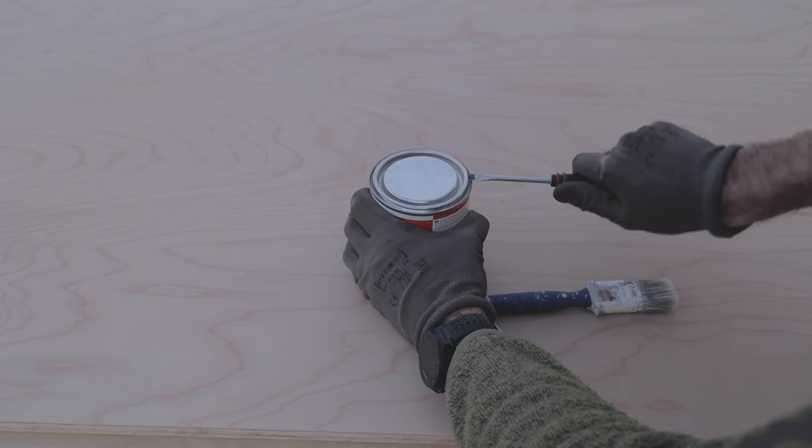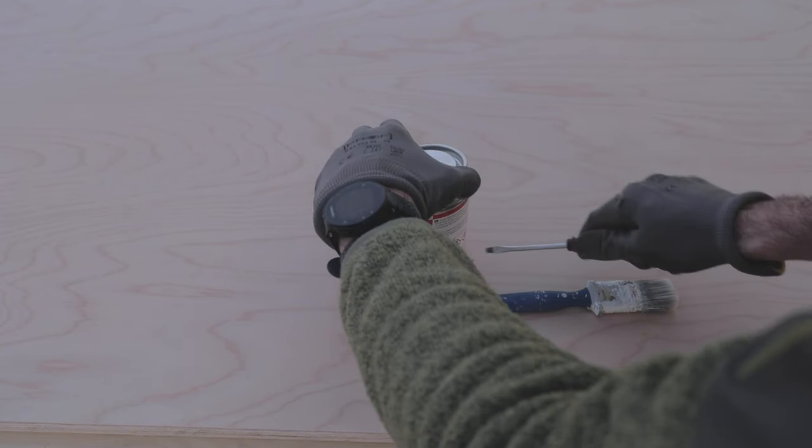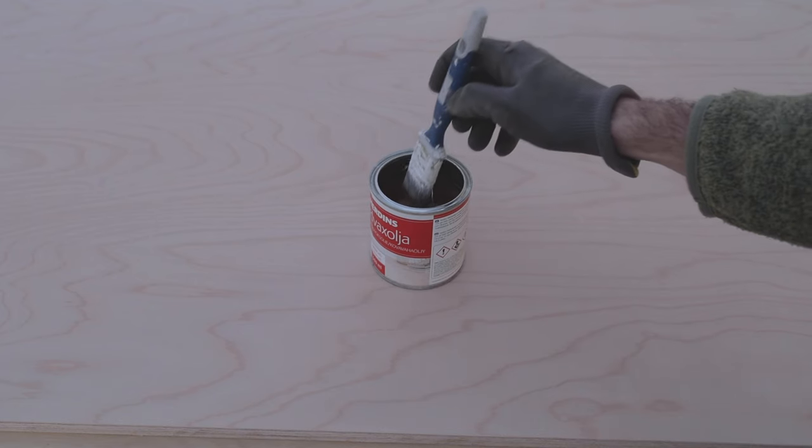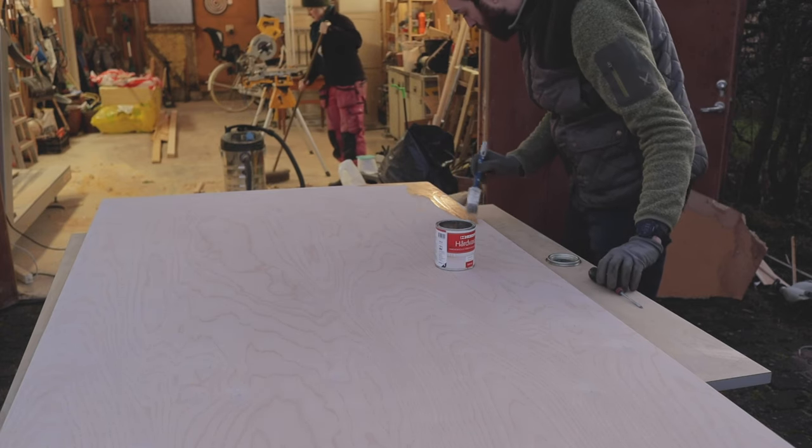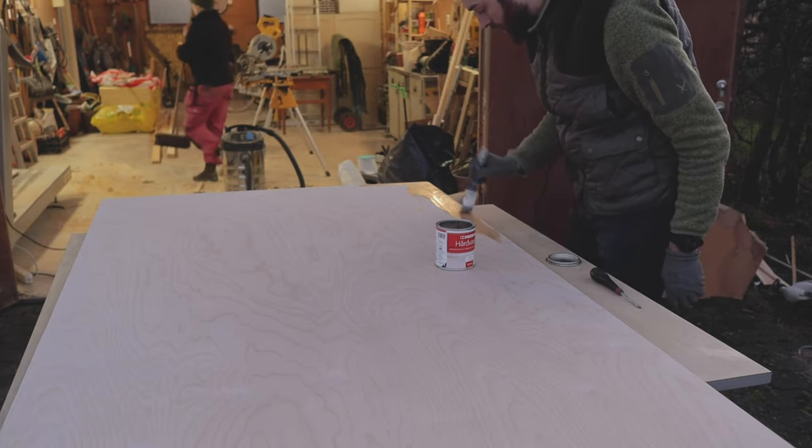I went over the plywood twice with hard wax oil with a light sanding in between, which didn't turn out to be the best idea. I used the sanding block and it discolored the plywood in some places, and I had to sand it a lot to get rid of it and go over it with hard wax oil again.